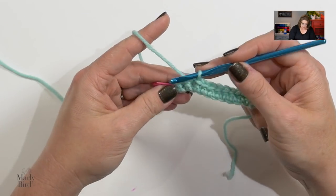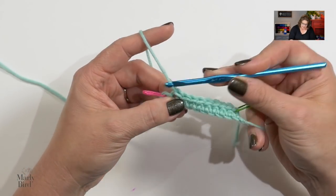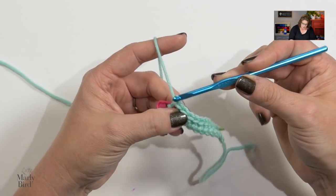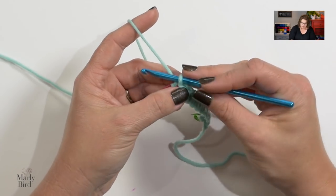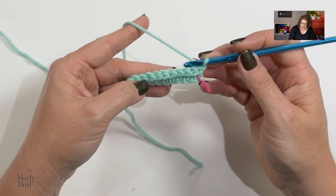Work these slip stitches all the way down the row. You will know you're at the end of the row when you reach that first stitch marker — that's what it's there for, to let you know that's the last stitch of your row. Once you pull that through, at this end before going to the next row, do a chain one and turn. You could also turn and then chain one — it doesn't matter.